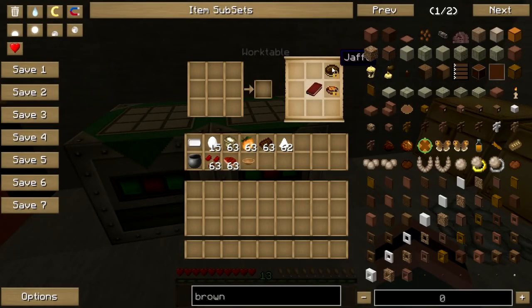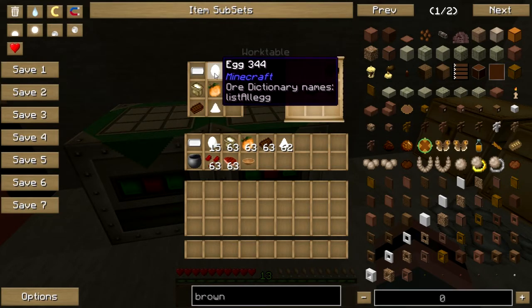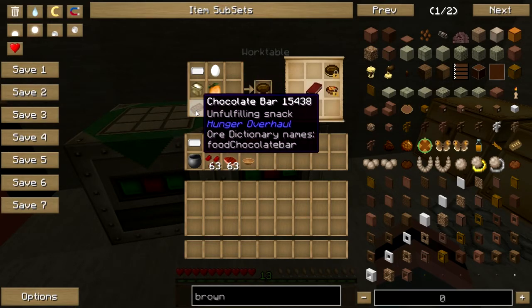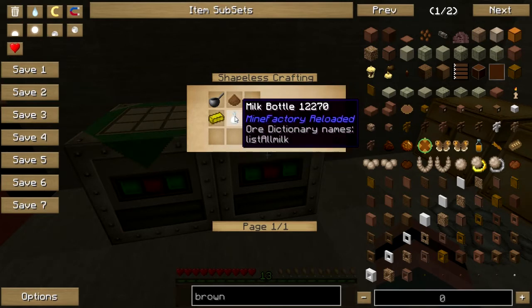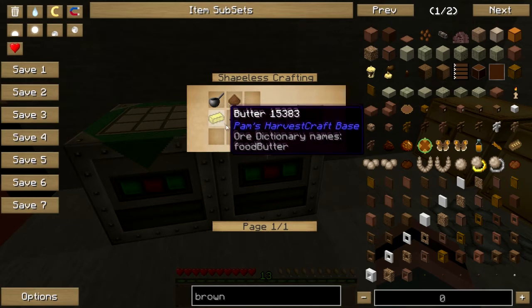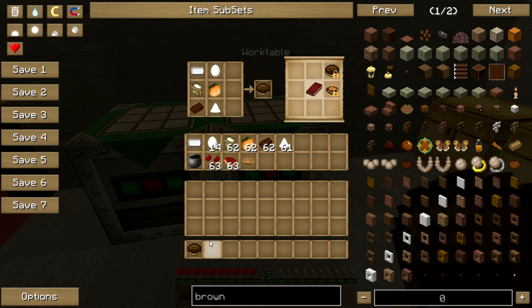So how do we make a Jaffa? Bless HarvestCraft's little heart. It is bakeware, an egg — or soft tofu will do it — flour, oranges, which you can now get by bone mealing the ground. You do not have to have Forestry to get them. A chocolate bar, which is saucepan, cocoa powder, milk or soy milk or coconut milk, and butter. Put those together, bake it up, and get your delicious authentic dwarven Jaffa.